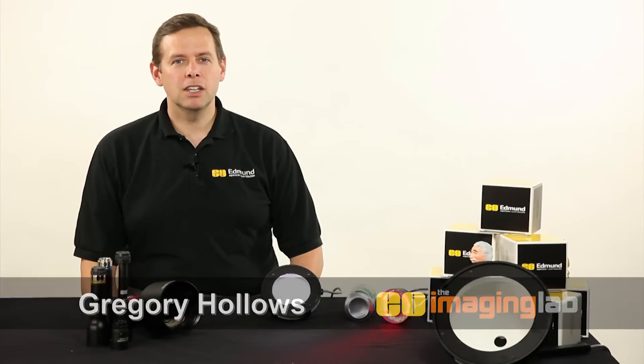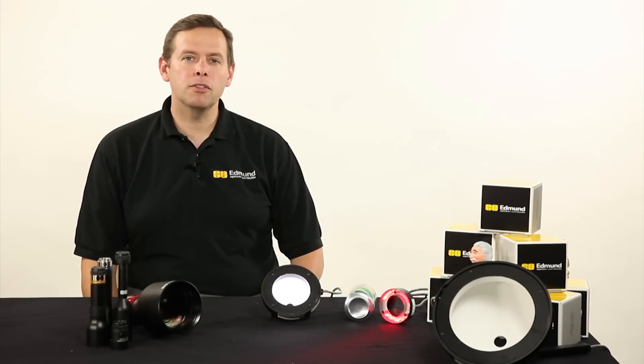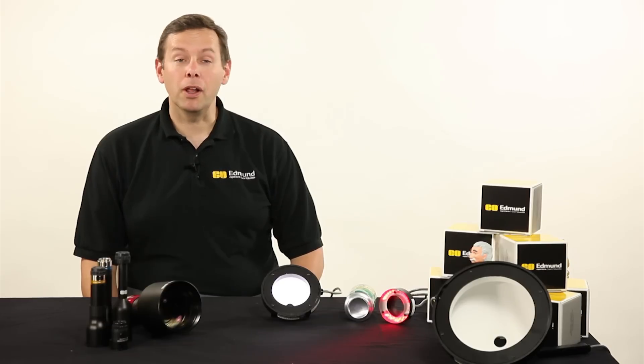Hello, I'm Greg Hollows. Welcome to the Imaging Lab. In this segment we're going to talk about a specific type of diffuse illumination called a dome light.